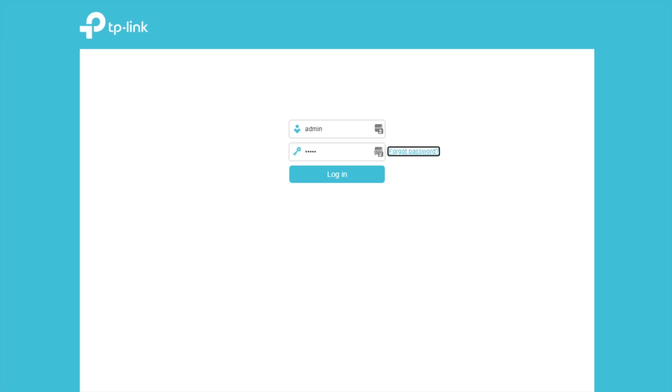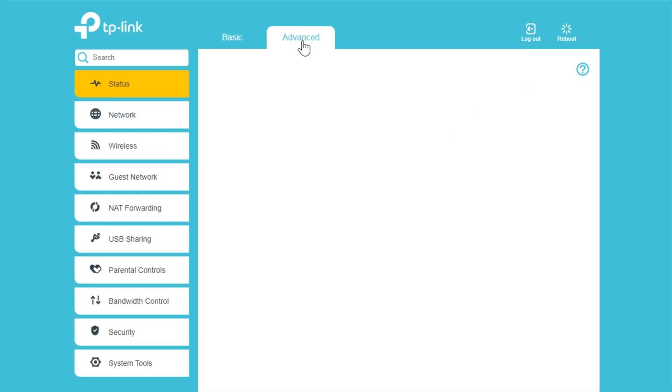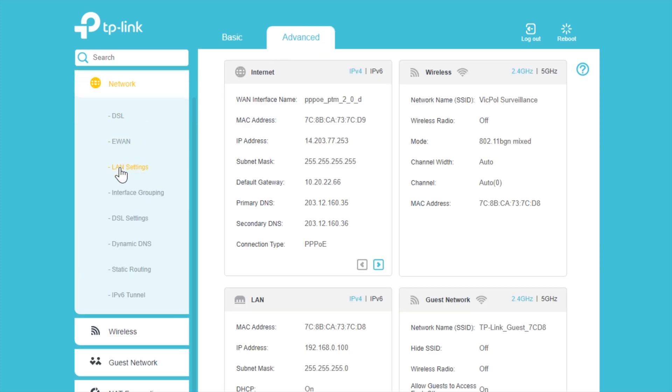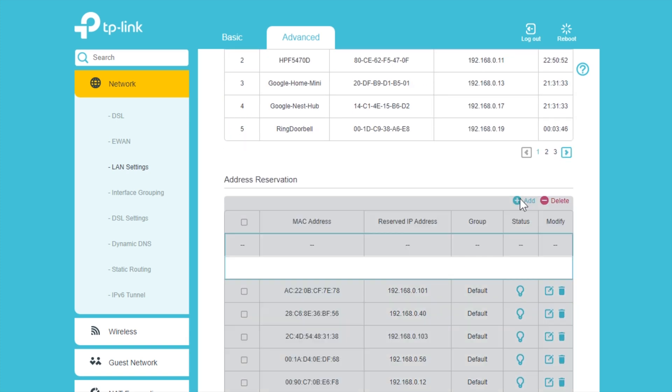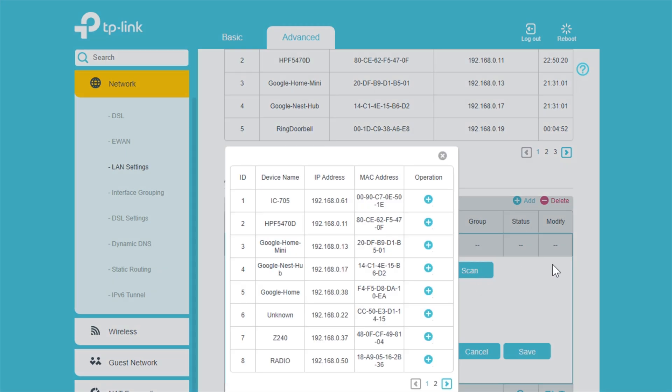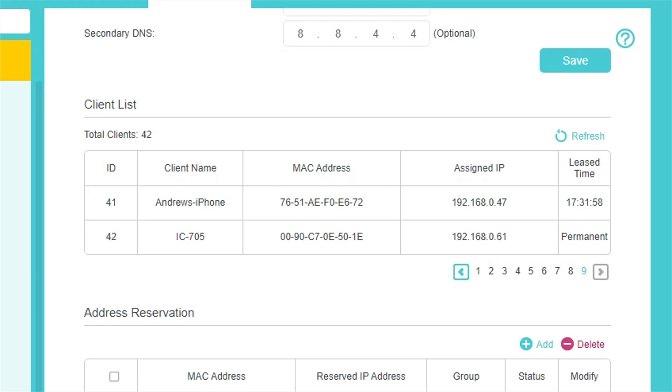Now we'll make the IP address of the IC705 static and configure the modem to pass external requests to the static address of the radio. Log in and you'll see the home page of the modem, which will typically show your public or external IP address. Click the Advanced tab, then the Network tab, followed by LAN settings. On other modems, look for the DHCP settings. In the address reservation section, click Add, then Scan. Browse until you find the IC705, then click the Plus button. The current MAC and IP address will populate the reservation settings. Make a note of the IP address and click Save. Your radio now has a reserved or static IP address.